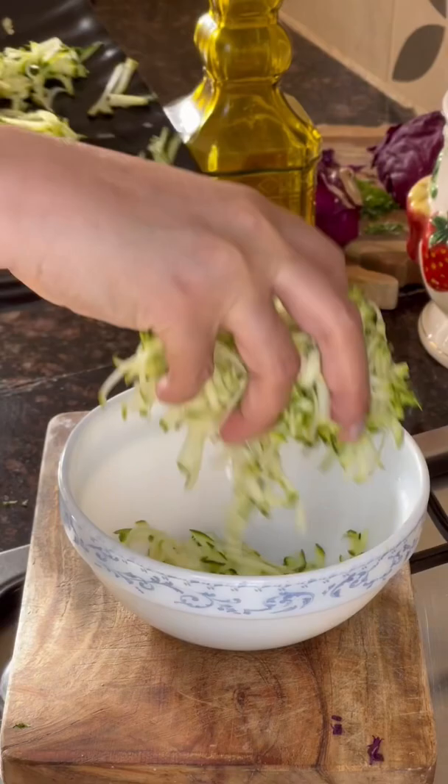Grate zucchini and add it to a bowl. Break open an egg and add it to the bowl.